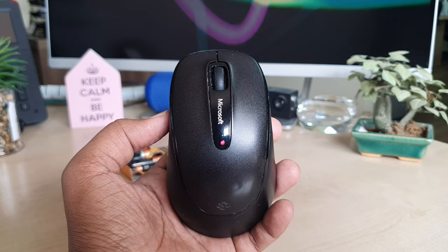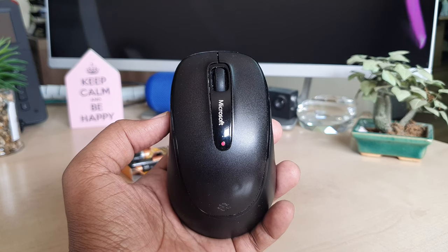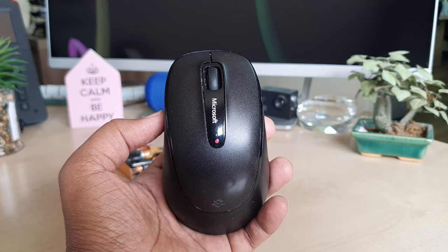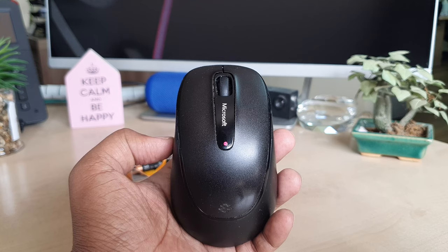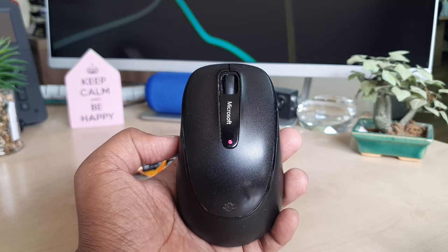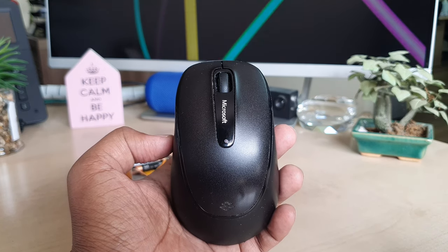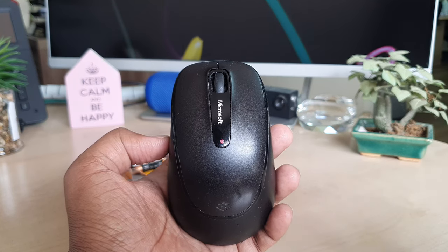You need to know how to change the battery. When I bought this mouse I was also confused about where and how to change the battery. You might be feeling confused too — I had the same issue, so that's why I decided to make a video and share it with you guys.